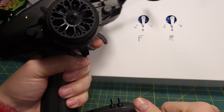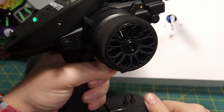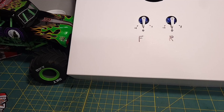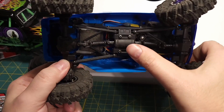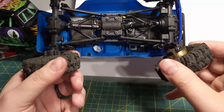Welcome back to the bench. We have another Radiomaster MT-12 setup video. Today we're talking about MOA rock crawlers. Here's a typical little rock crawler — it's got one motor in the middle, and drive shafts going out to the front and rear axle, so they are locked together.